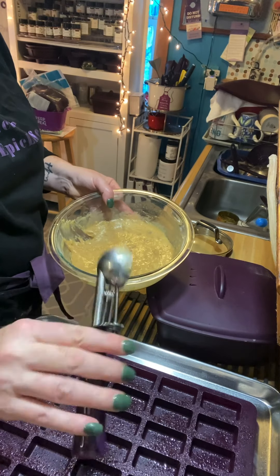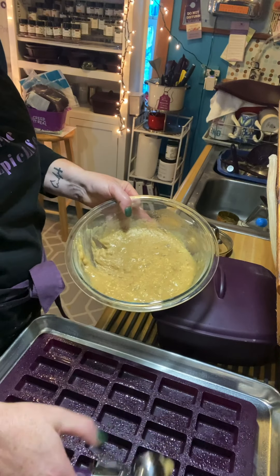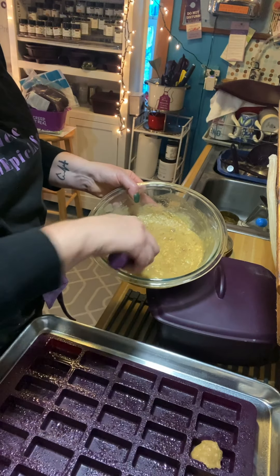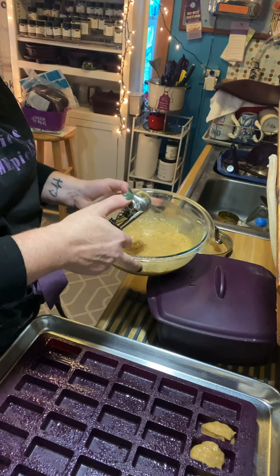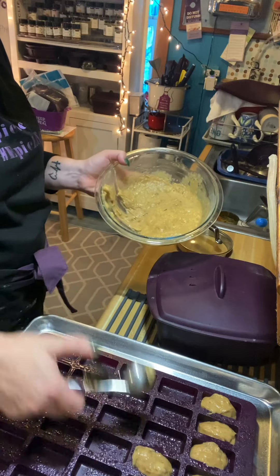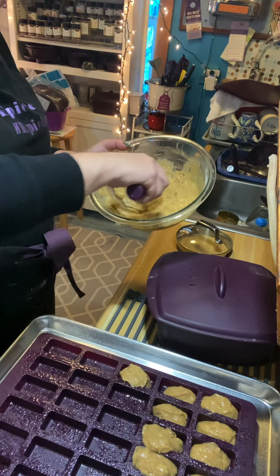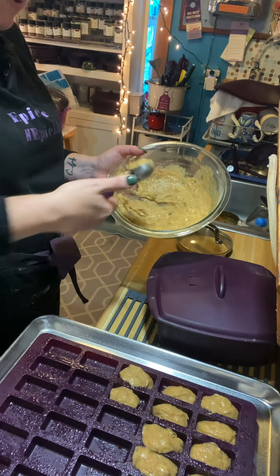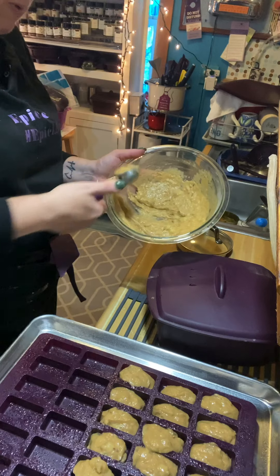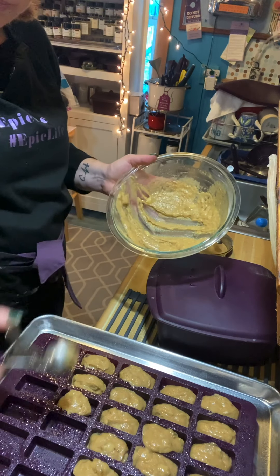I'm going to use my Epicure scoop — this is the two-tablespoon scoop. At lisabuskey.epicure.com, type 'scoop' and you'll find we have a quarter-cup scoop and a two-tablespoon scoop. It's only been 10 minutes for the baked goods, but I'm going to get them set in my pan so they can settle into the Perfect Petite Pan.